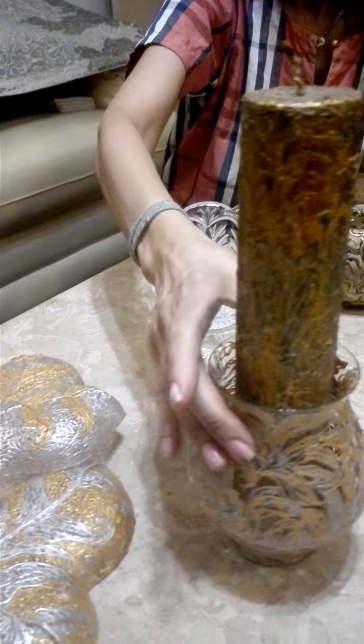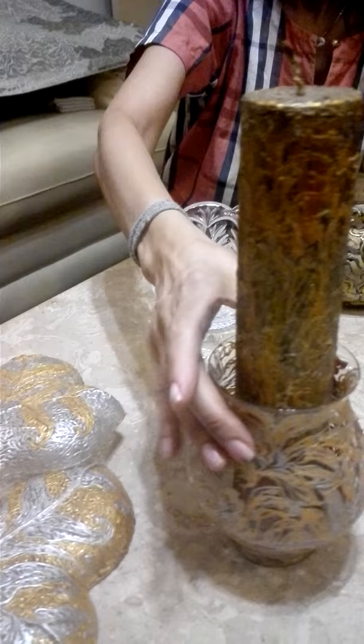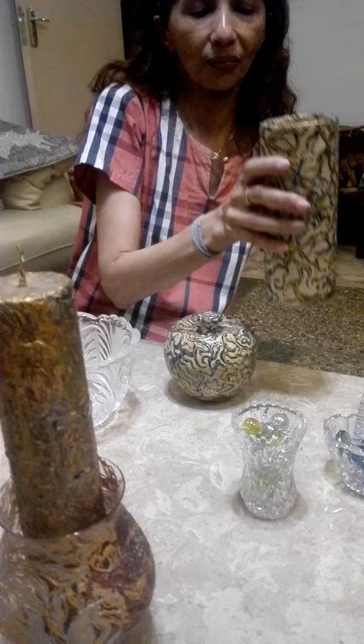This is a calligraphy piece. These are the hand-painted candles — hand-painted leaves. This work is done on ceramic — it's a set with a pot, a cylinder vase, and a pot.